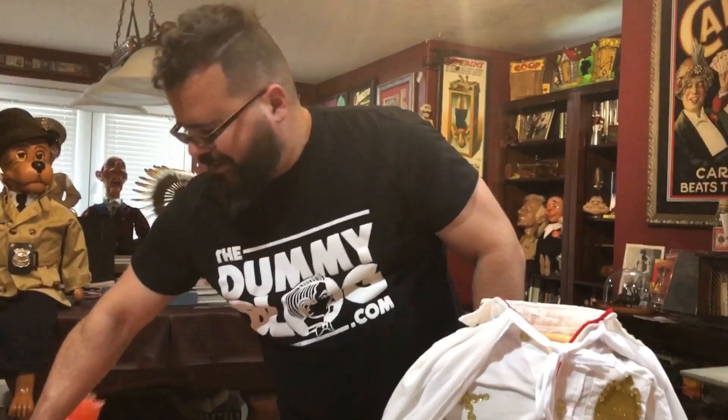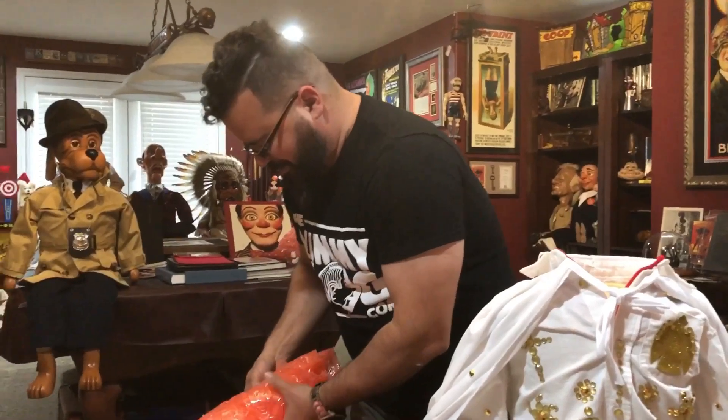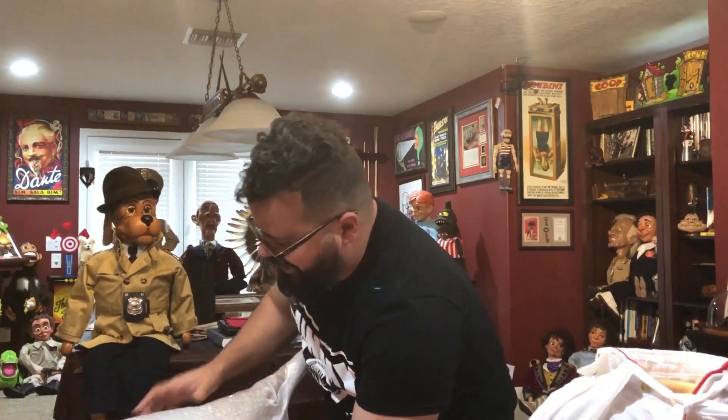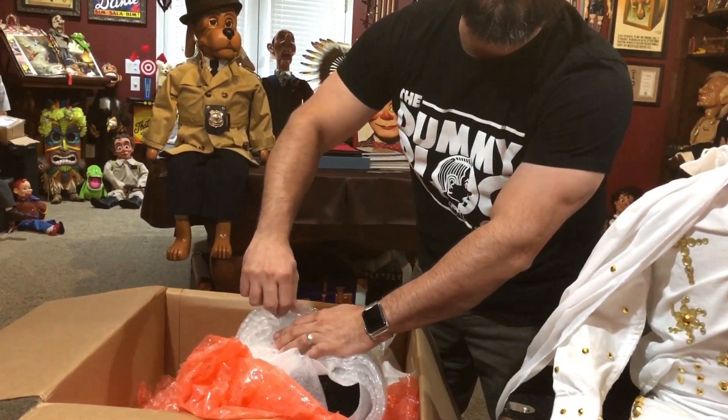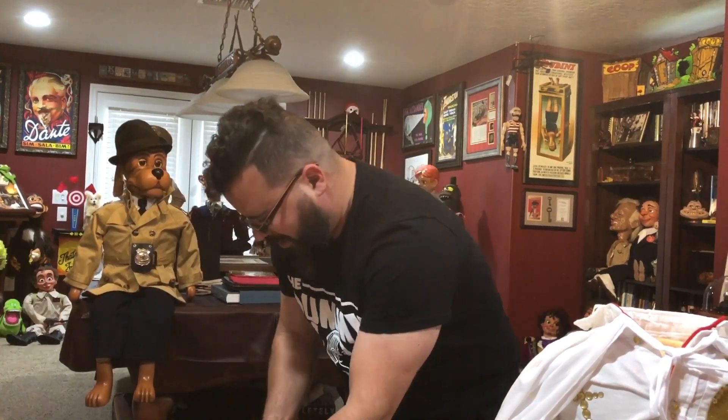This is not an Elvis puppet, but an Elvis impersonator puppet. I call this character Earl. In a moment we're going to see the Earl head. In classic Robert style, this has a big head, especially when put on top of a small body — it creates this really cartoony illusion that is indicative of Robert's style, something I absolutely love. I was one of Robert's first customers and I think I have five or six of his figures in my collection at the Dummy Blog studios. I am super excited to see this and for you to see this.